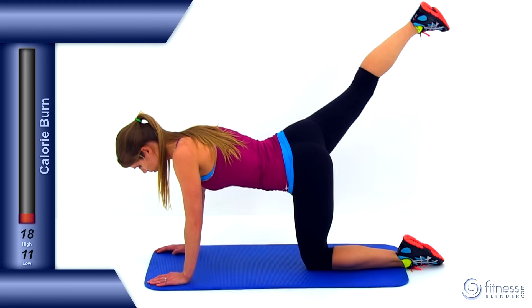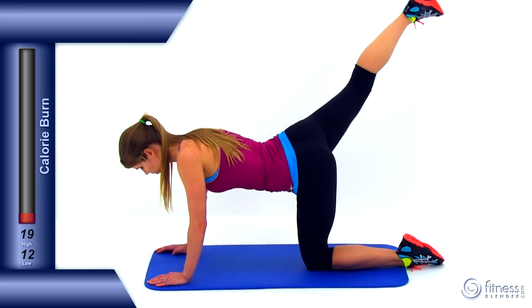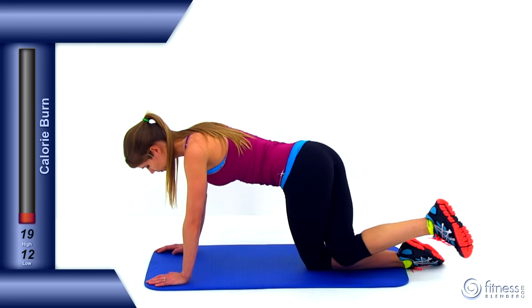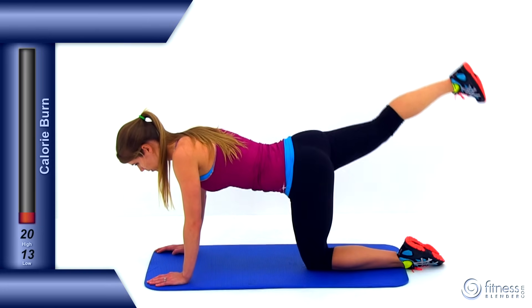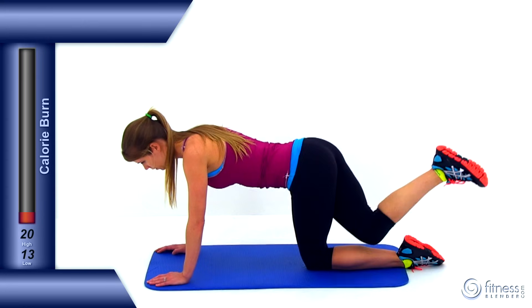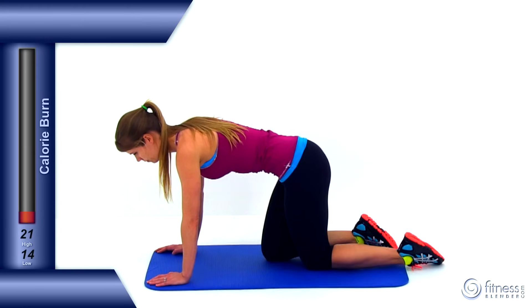That's number 10 right there — we've got four more to go. Nice, slow, controlled squeeze as you extend that leg up and out to the side. Slowly bring it back down behind that left leg. Almost done, just one more. And let it relax. Good job.